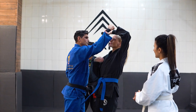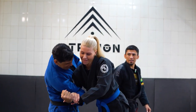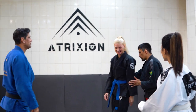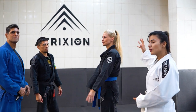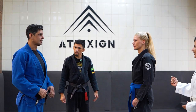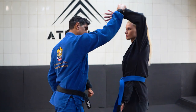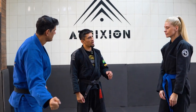Hook. Head block, under hook, grab. One more time. He is the attacker here, attacking, and he is defending. Let's see how he does it. Hook, head block, under hook, and push down. Easy and effective.